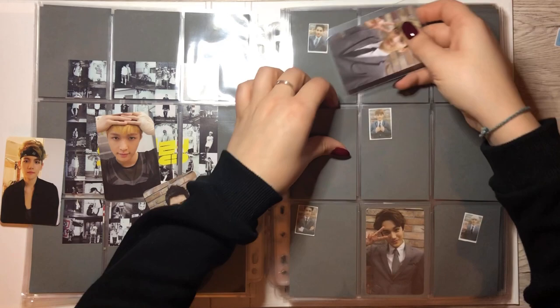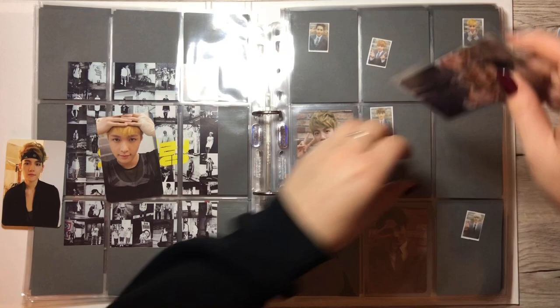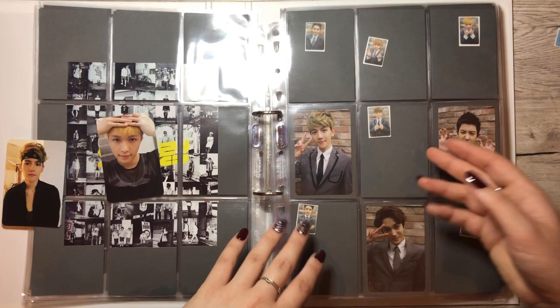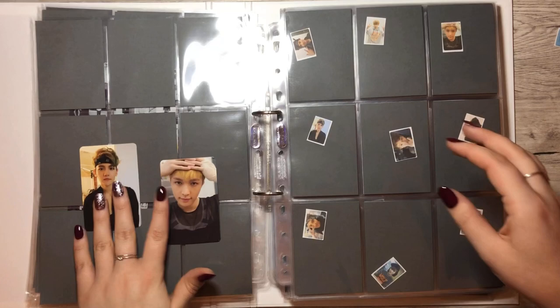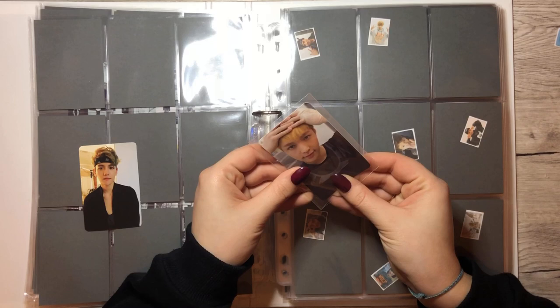I think we had a discussion with Ines on the NeoQ haul about the XO cards, so I will tell you what we think is correct. All the Korean presses have the specs on them. These two are Chinese presses because they don't have the specs and they're flimsier. We actually have two cards for this page — finally getting some XO cards in here. For this page we have Lei and Baekhyun. This one is Korean press because it has the specs on it.